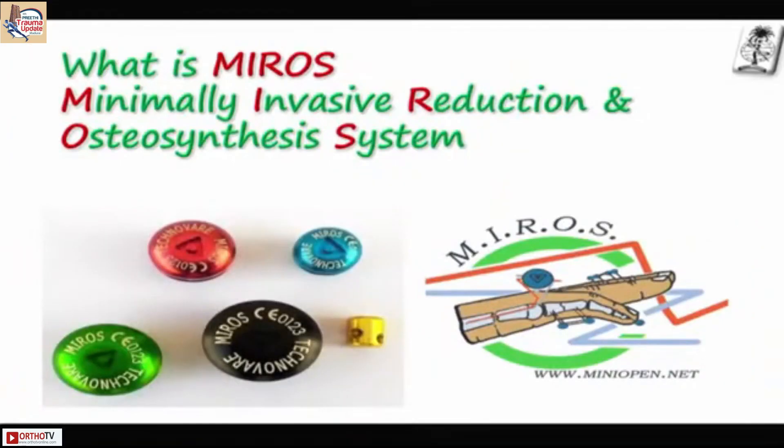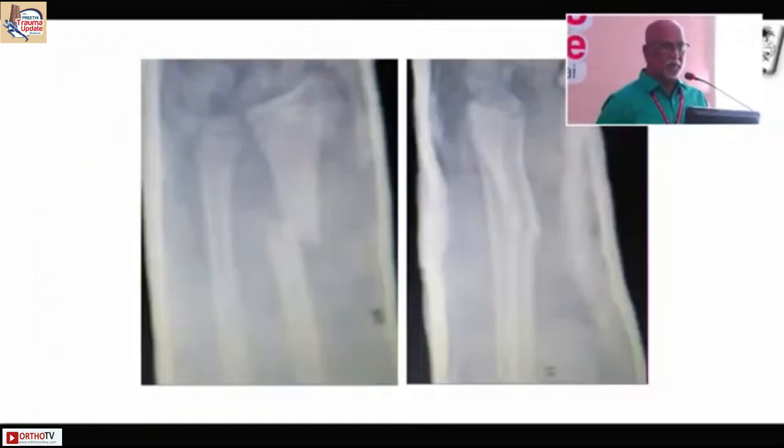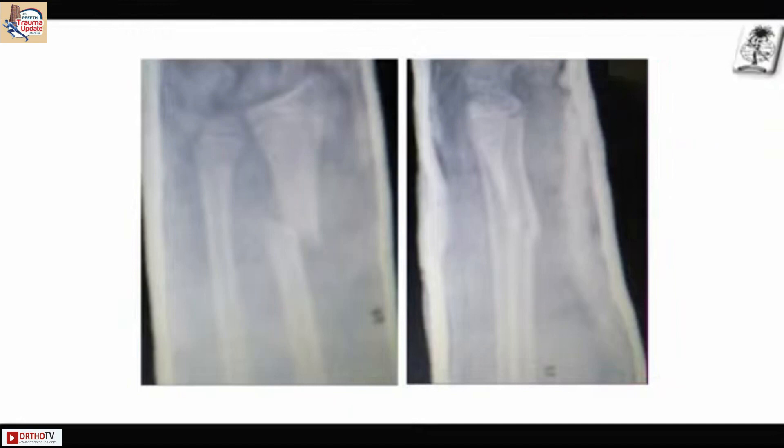So what is MIRRORS? It's a Minimally Invasive Reduction and Osteosynthesis System. It's a new system which is not fixed to any area. Since many of you may not be aware of it, I will show you some cases.